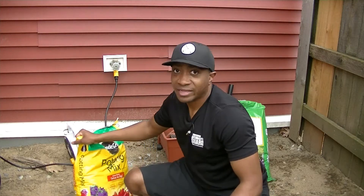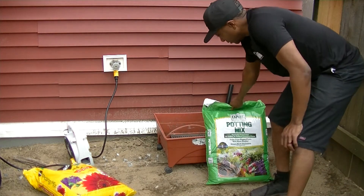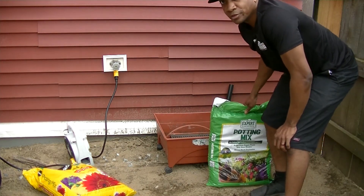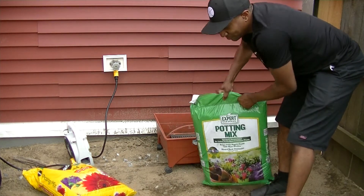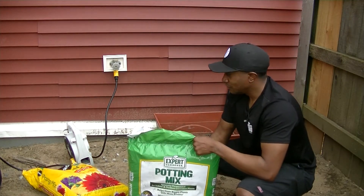This is a Miracle-Gro mix. I'm going to use this one right here — it's a Miracle-Gro. We're going to do it with this one.